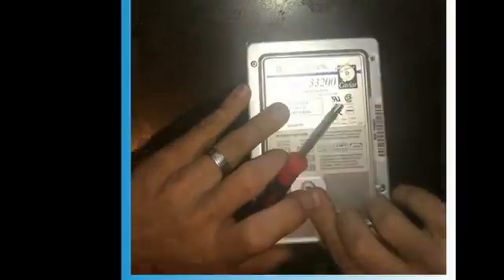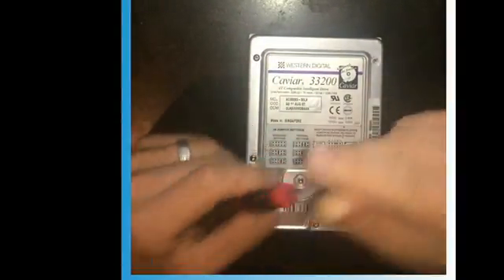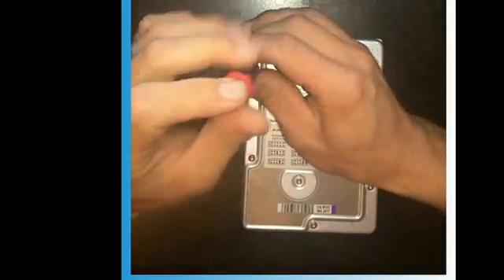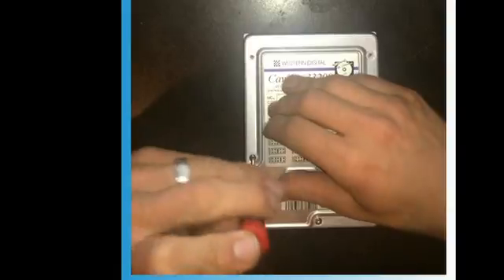You're going to start on the opposite side of the logic board on your hard drive. This is just an old, super old hard drive. You'll use a torx bit — they're pretty much all gonna be this same size on every drive I've done in recent months.